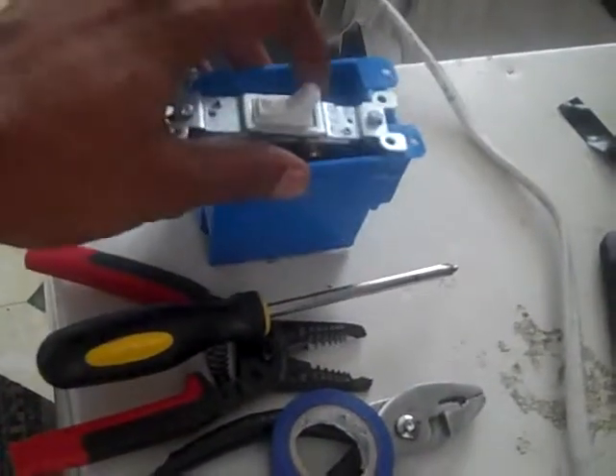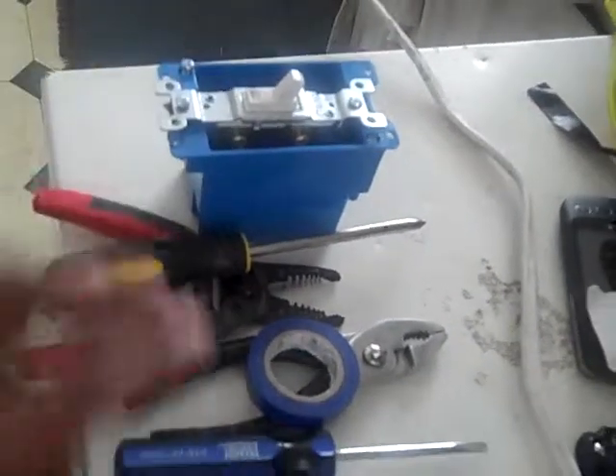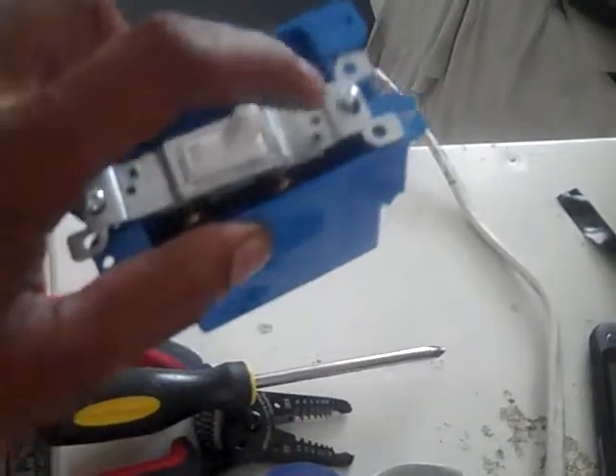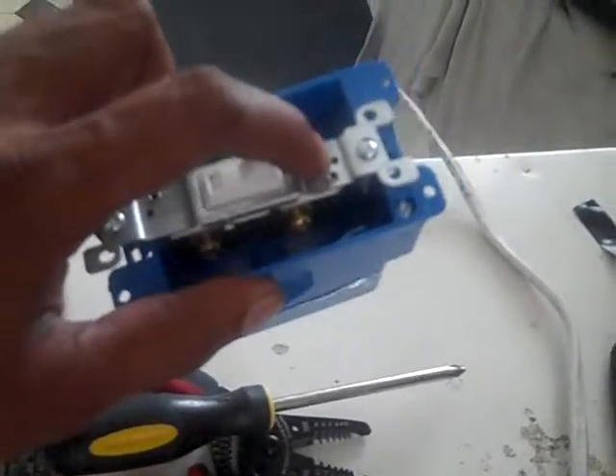Also coming up: more videos on electrical work. I will show you actually how to connect this same switch into a light fixture and get it working from your breaker. Thank you.